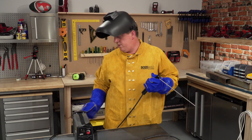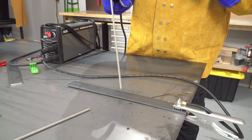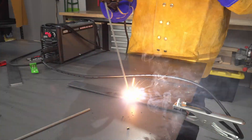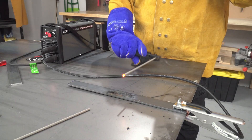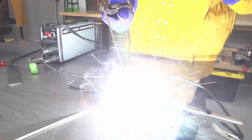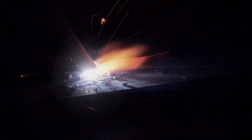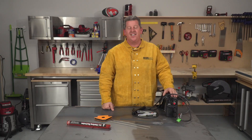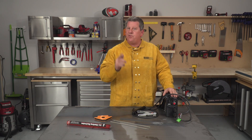Now let's give it a go — welder on, mask on. Now let's get started. And that's how you strike an arc. If you want to know any more, leave some comments below and keep tuned for all our great videos.